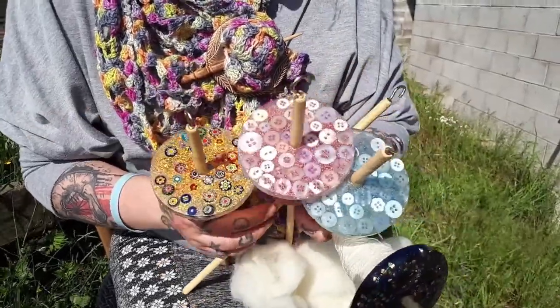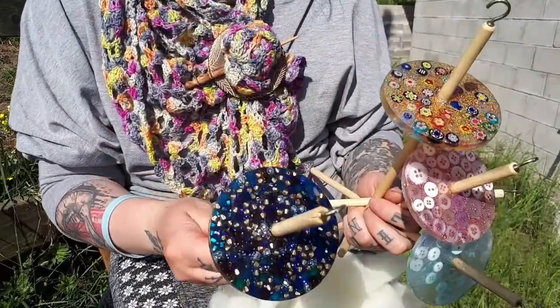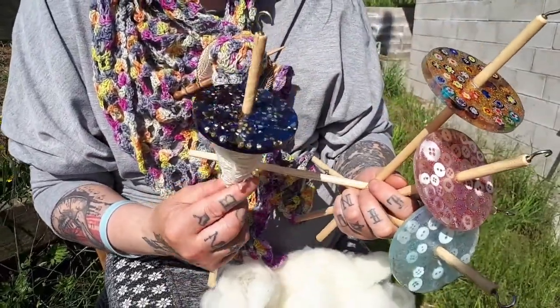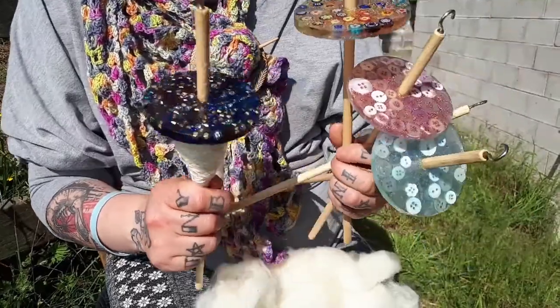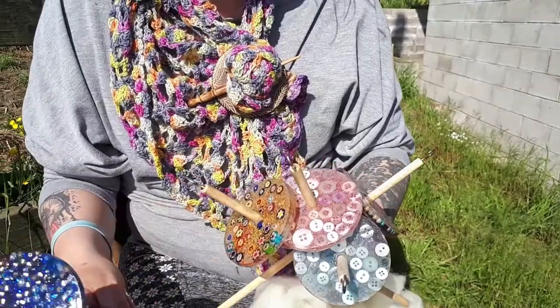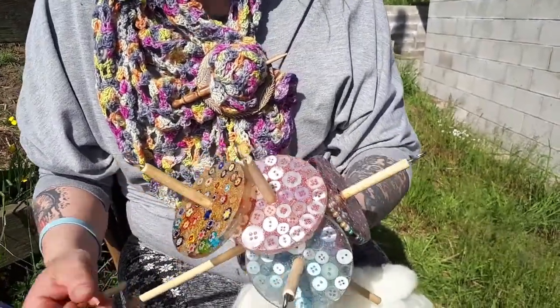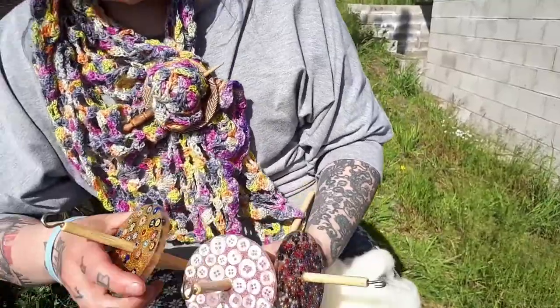I've been practicing with this one quite a lot because Katie said, 'Mum, you need to practice,' so I did. It works! We're going to pick one today and I'm going to show you how I spin on a drop spindle. Which one should I use? The yellow one? The yellow one, righty-oh — yellow it is, okay, go!